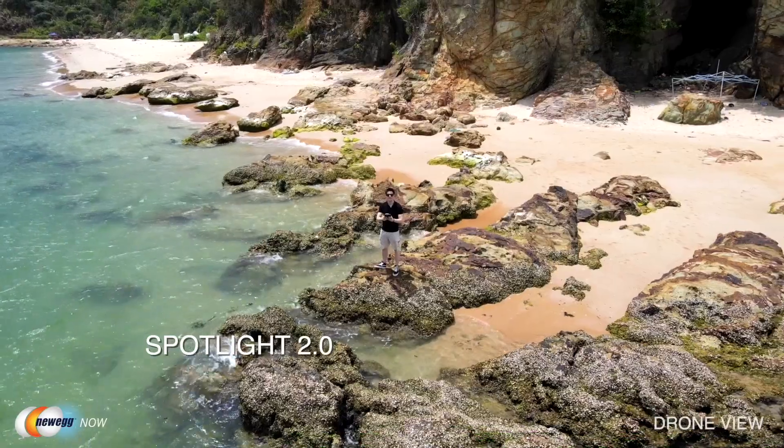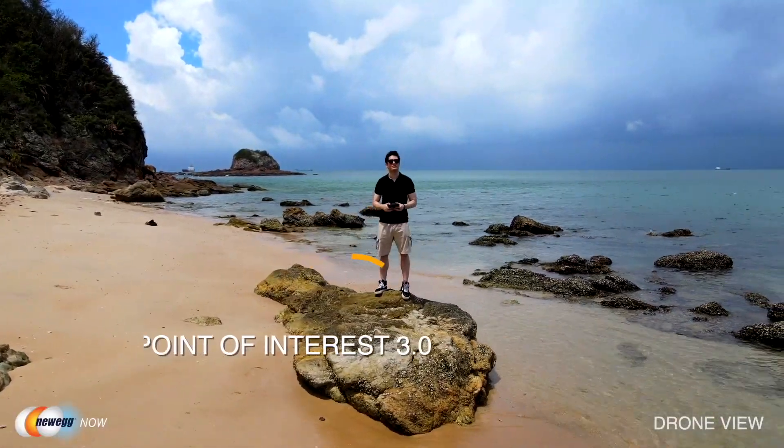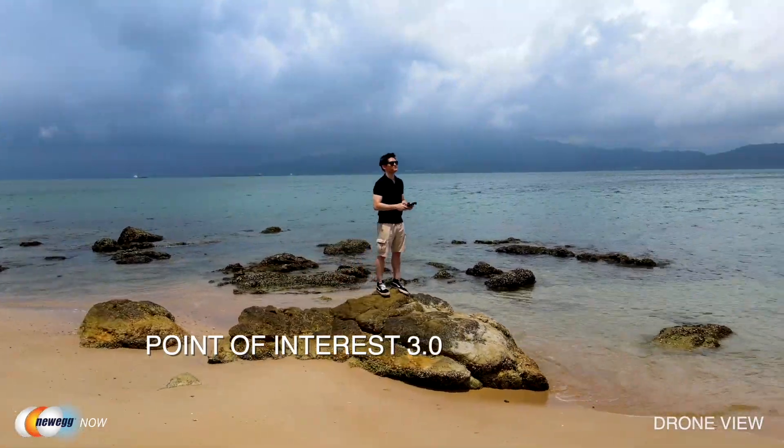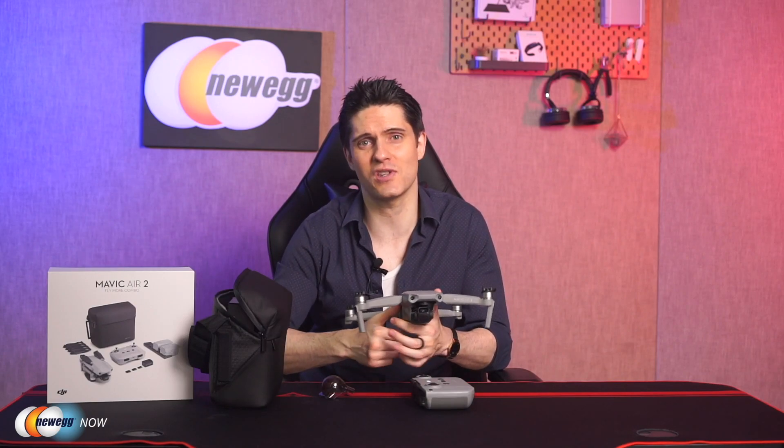Spotlight 2.0 will keep the subject in the center of the camera, and Point of Interest 3.0 will allow the drone to circle a subject as its center point. These features allow you to automate the tricky stuff and focus on your storytelling and composition instead. All you have to do is always keep your eyes on the drone for safety.